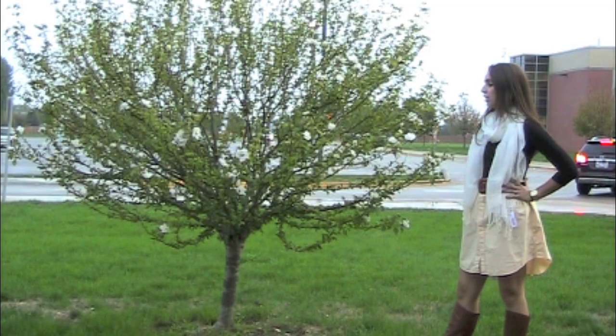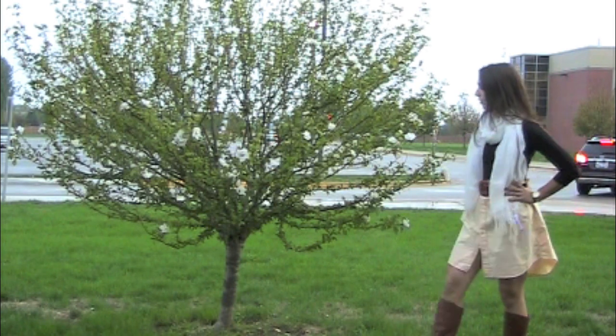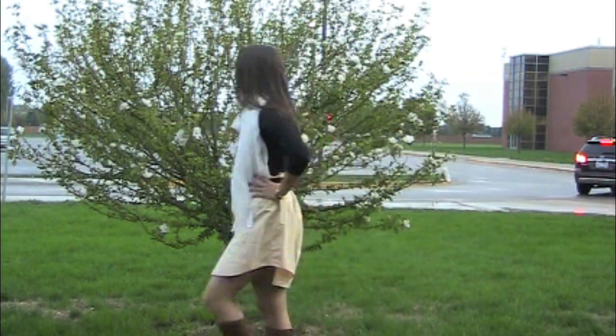Button-up dress shirts aren't just for men, nor are they just shirts. You can take an old button-up dress shirt and turn it into an adorable skirt.